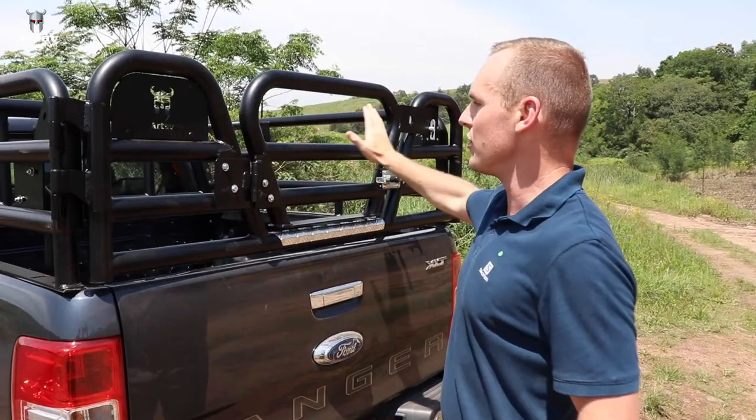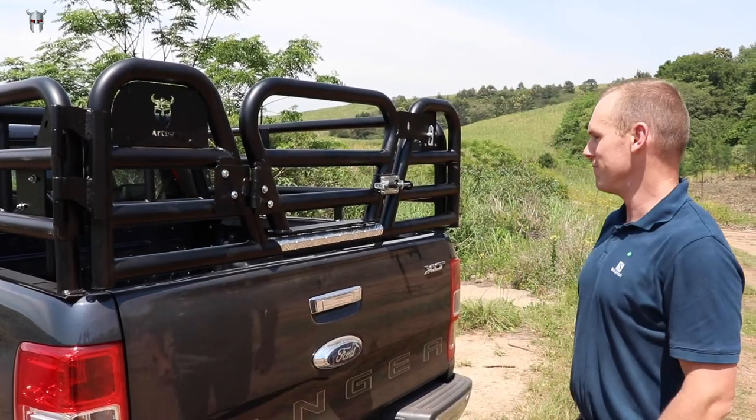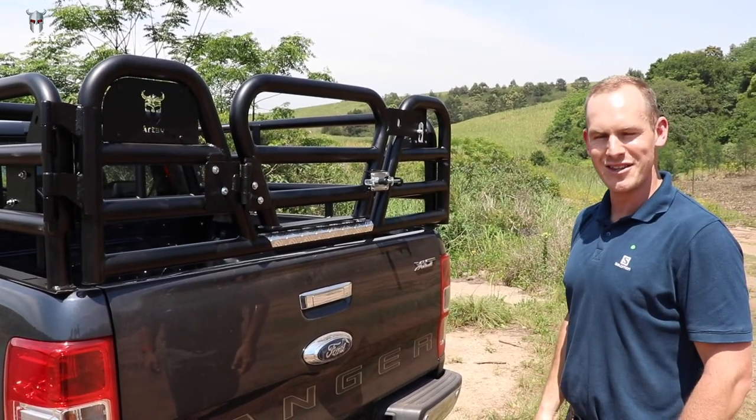You still have easy access over here to your main latch that opens the rear gate and locks it on the side. Just something really nice on the new cattle rail that's come out.